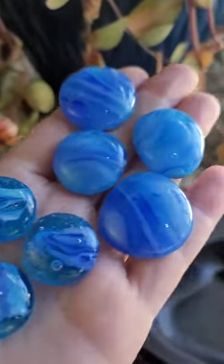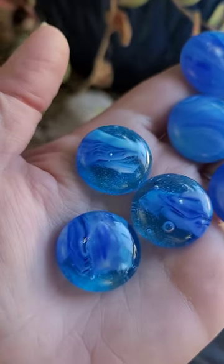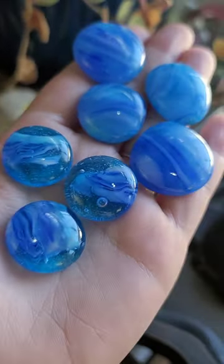We're gonna let it cool down the rest of the way and then see how it smashes. This is how the cabochons came out melted down — these are the puddled style, and these are what we used with the teeny tiny bits that ended up as frit in a mold.